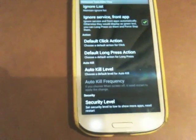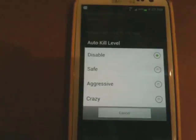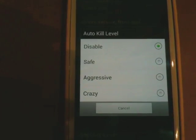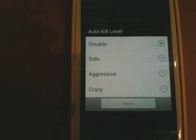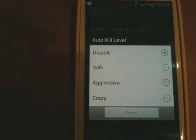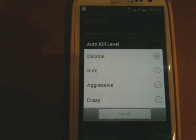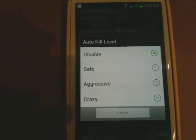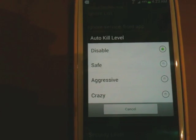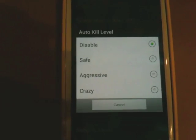Auto-kill level is something really important. On auto-kill level you have four levels: disabled, safe, aggressive, and crazy. If you have it on disabled, nothing gets auto-killed. Safe means it will kill any application that you haven't used for a while and that's it. Aggressive will kill even often-used applications — even if you use it often enough, it will still kill it.